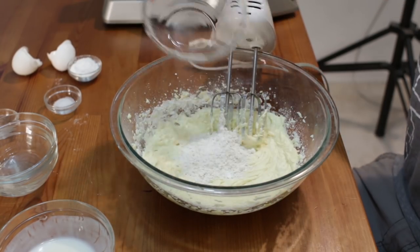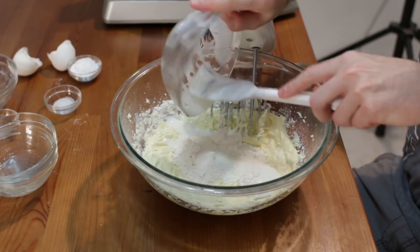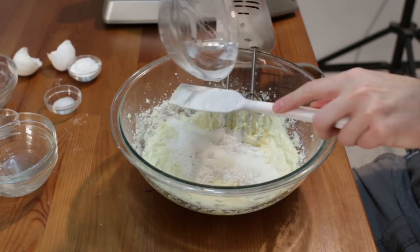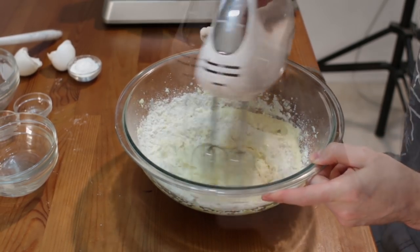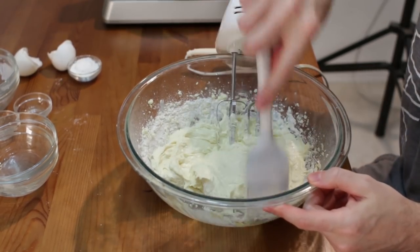Add the rest of our flour and the rest of our buttermilk. Since buttermilk is pretty thick, I come in with my spatula to get the rest of it out. We also want to put in a pinch of salt. Give the sides a good scrape.